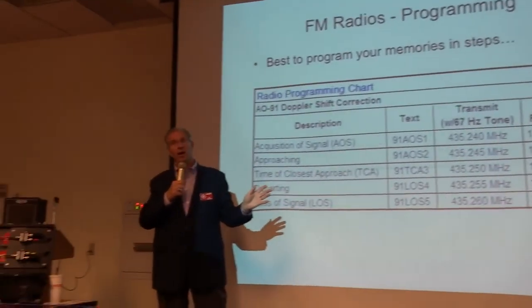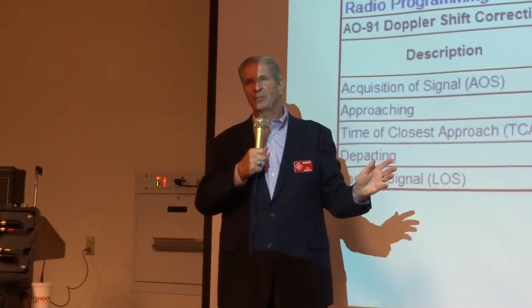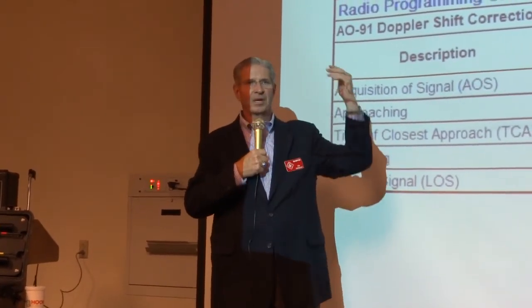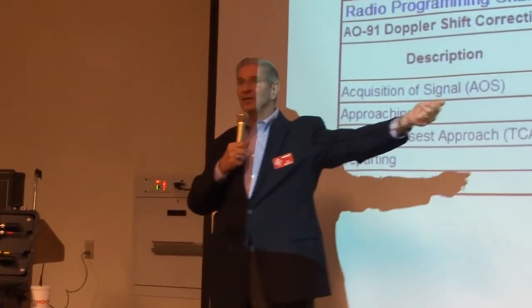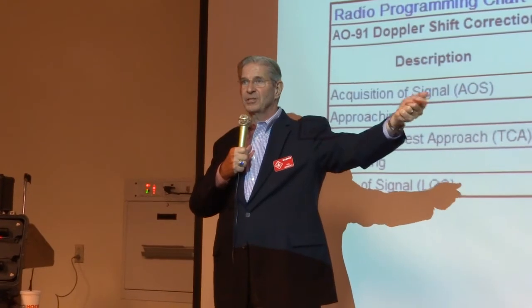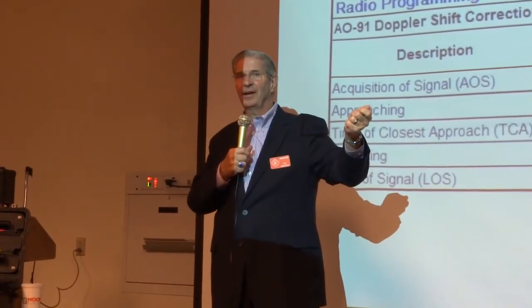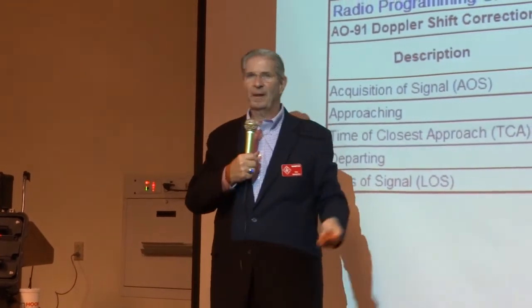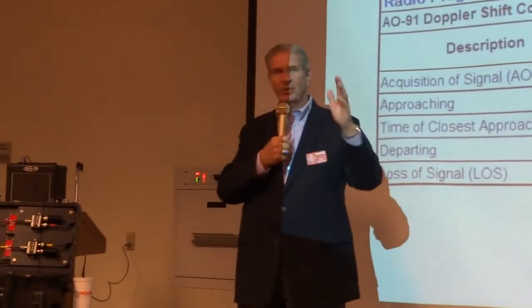There's enough stuff going on that it's kind of like patting your head and rubbing your tummy and jumping at the same time when you operate these satellites. You've got an antenna in your hand, so at some point you have to stop and change the frequency and then keep going. And if you work somebody, you've got to write their name down — though there are other ways to do that too.